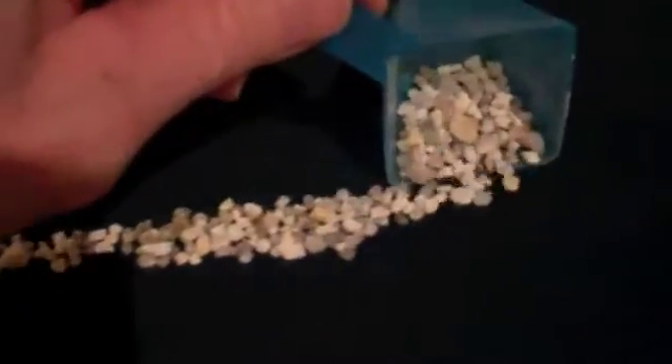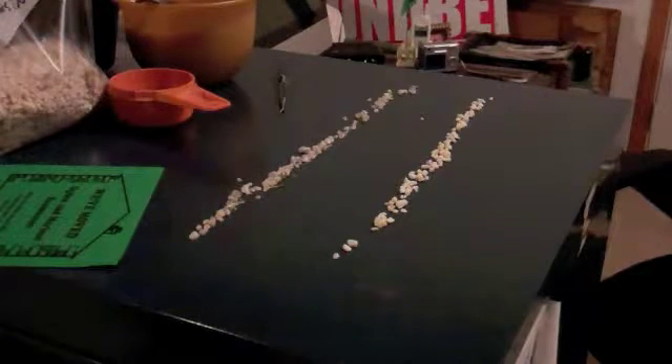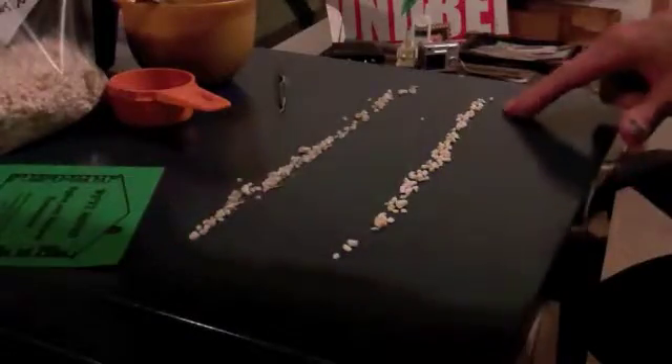Separating the Lewiston feldspar — take a little scoop out. This is hand separation. We can see the feldspar here and the quartz here.